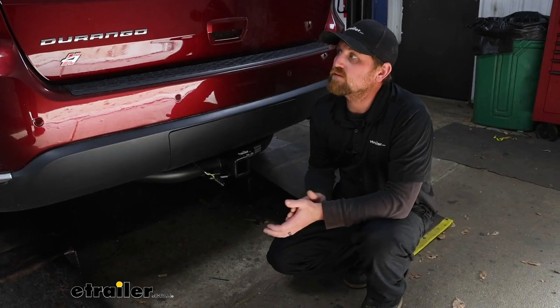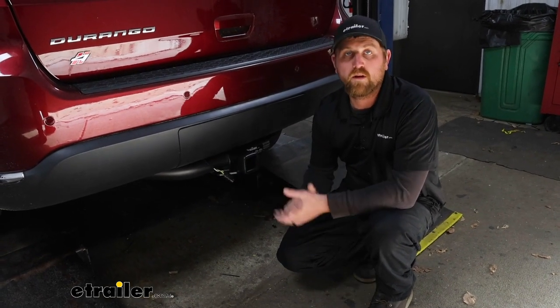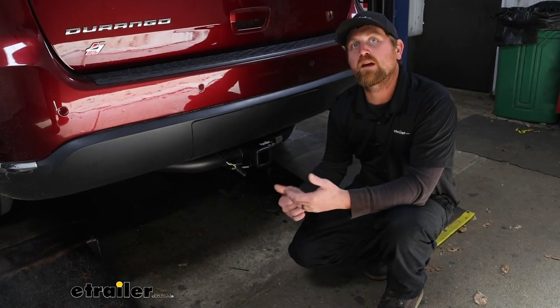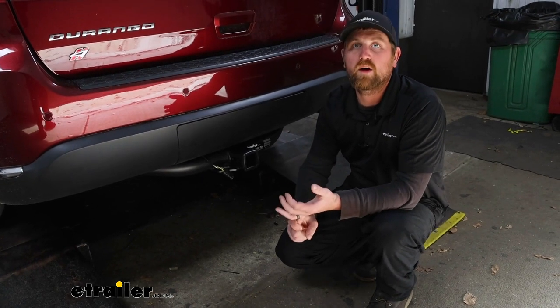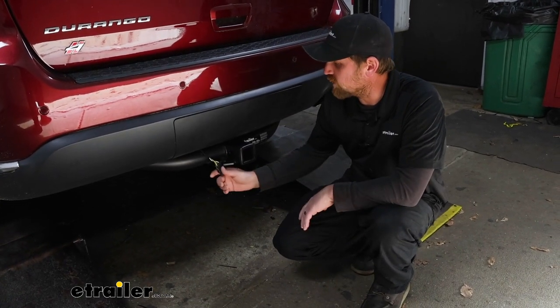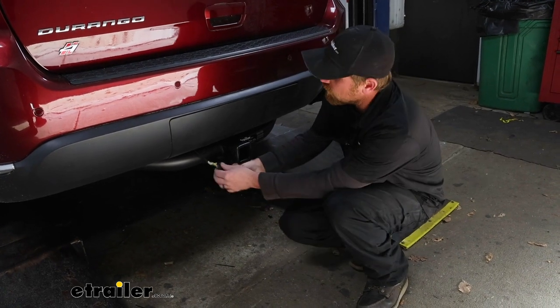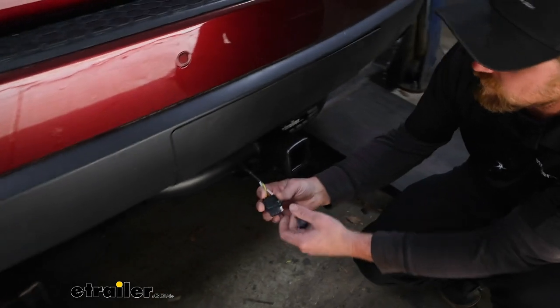Since the Durango is a full-size SUV, people use them to pull trailers around. If that's what you plan on doing, you're going to need a way to illuminate all the lights on the trailer — not only to keep you safe but to keep you legal as well. All states require that you have working trailer lights when you're towing, so this is where a kit like this comes into play to power everything up and get that done.